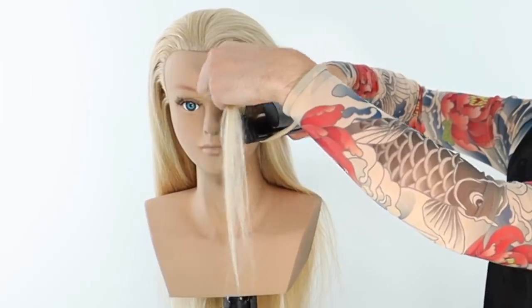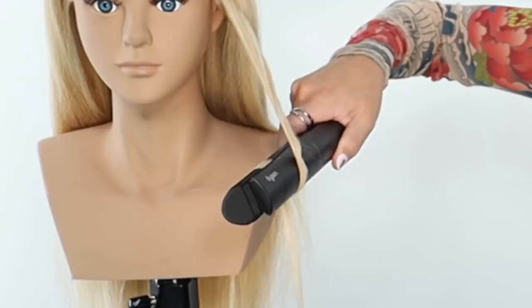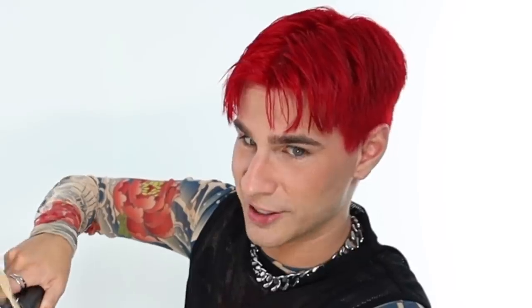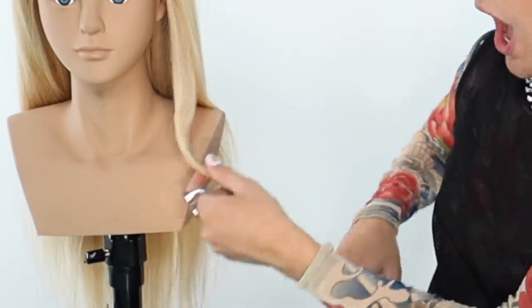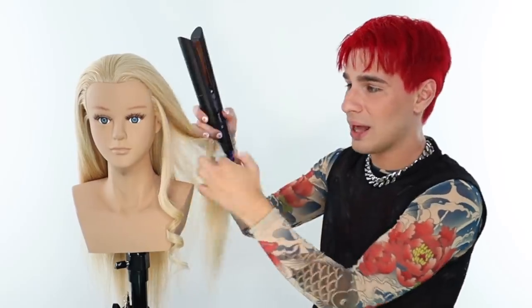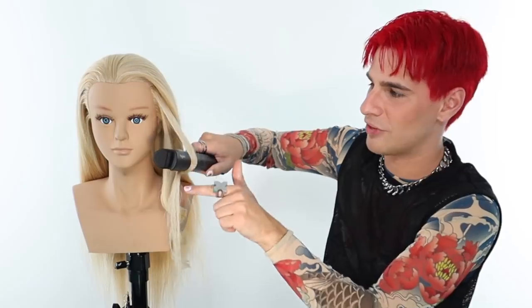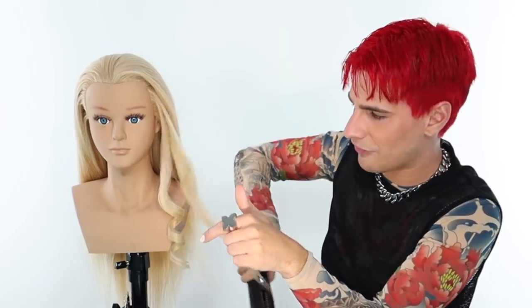I've never done it like this, but I'm willing to learn. We are putting the hair over the iron, wrapping it around, and then putting it back through, and then pulling it down. This is weird. And there we go — we have a gorgeous corkscrew curl. It actually looks really flawless, I'm not gonna lie. However, what the hell happened here? It doesn't get that whole top half of the hair when you do it like this.